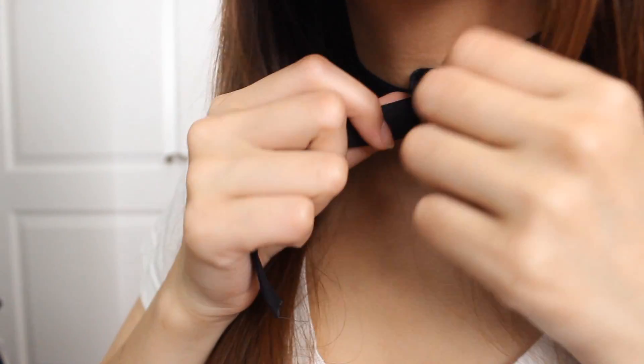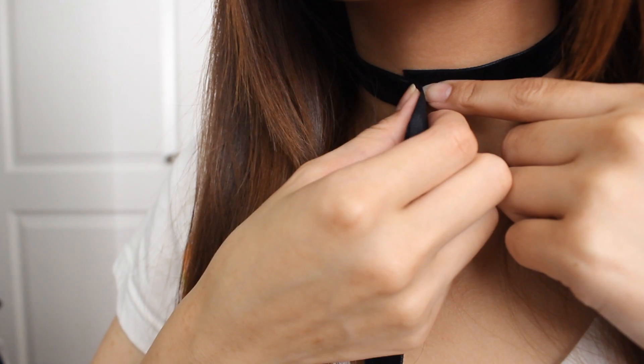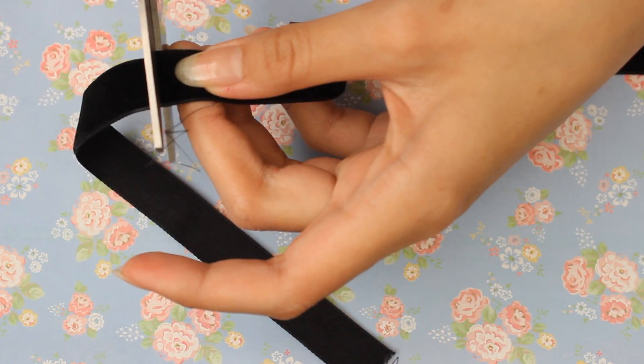First we have to measure out how much ribbon we need. Take the ribbon and wrap it around your neck till the ends meet. Remember you can adjust the fit with the chain link. Hold where you need to cut it and chop it off!